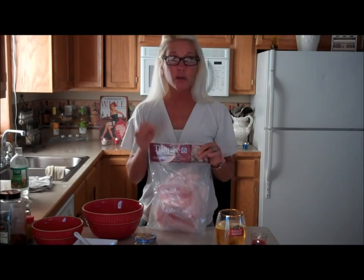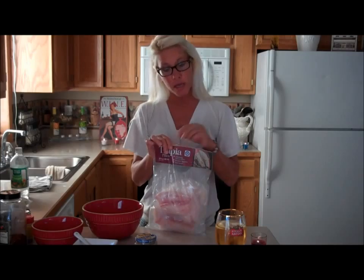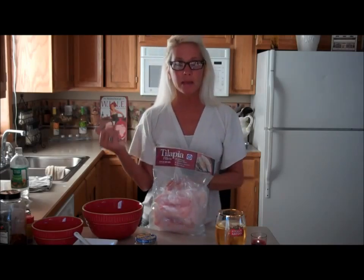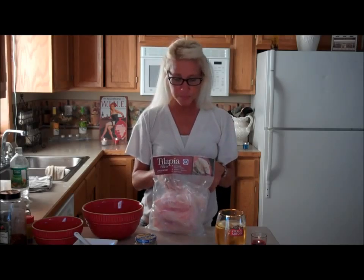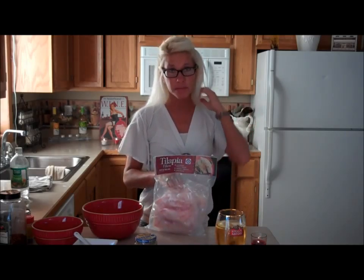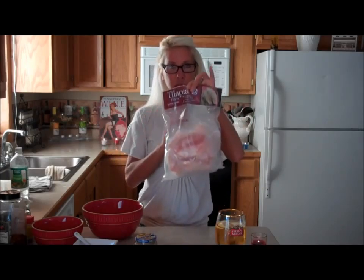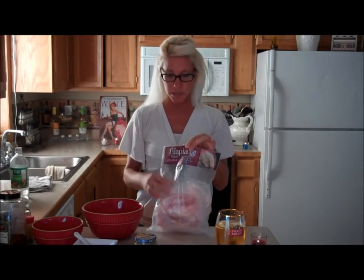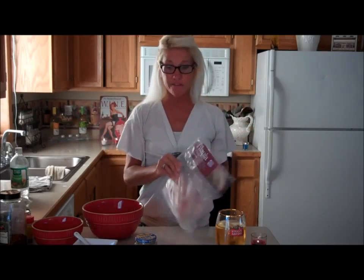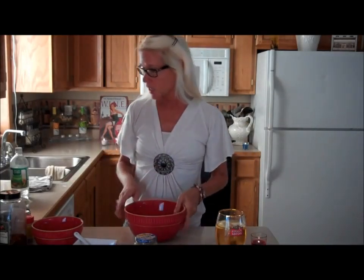I'm going to use the tilapia. You can grill this, you can marinate it and then grill it. What I'm going to do is make the marinade — I just pulled this right out of the freezer — and then stick it right on the stovetop tonight. This is two pounds, depending on how big your family is, and we're going to make the marinade first.